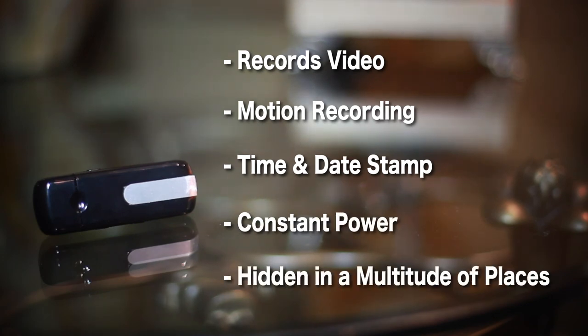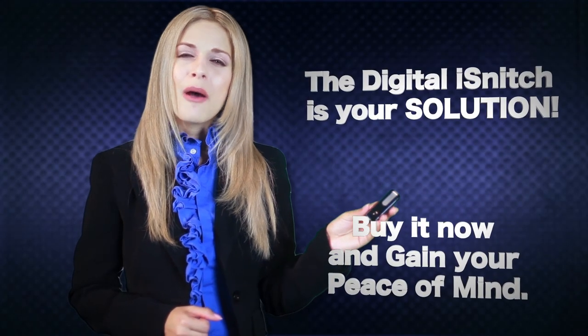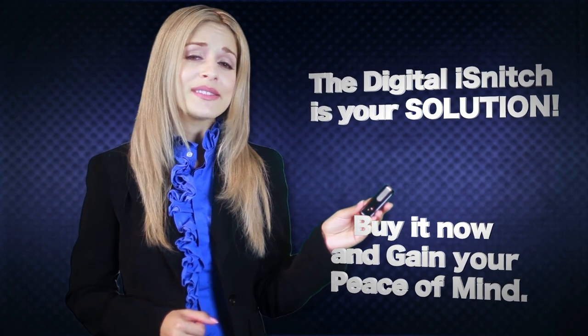It can be hidden in a multitude of locations. The Digital iSnitch is your solution — buy it now and gain your peace of mind.